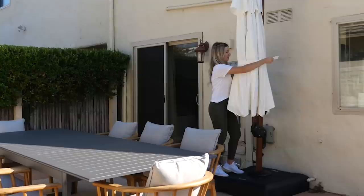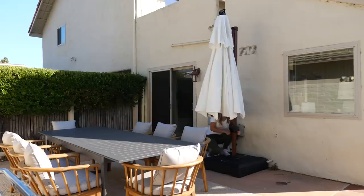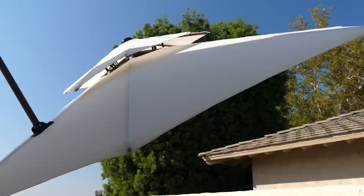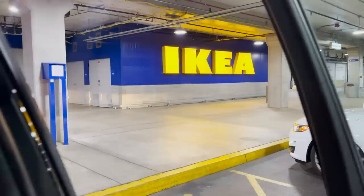I found this umbrella on Amazon — it's huge. I was looking for something white and wood that would match the space, and this is a good one. It actually turns 360 degrees so I can move it around and shade wherever we need. If you don't have a table with a hole in the middle, get an offset umbrella like this. I also want to create some storage on either side of the umbrella to store life jackets and outdoor supplies.